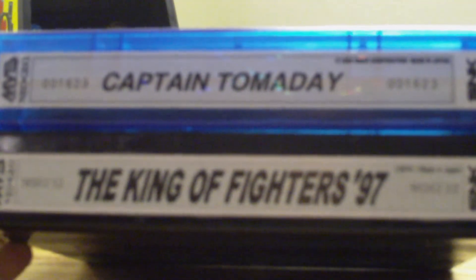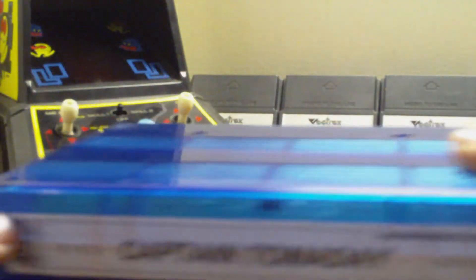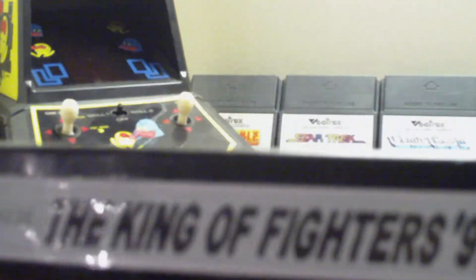I think you can download them in a way that they're the perfect size. I just saved the picture and printed it out. What I did here — I'll get rid of Captain Tomaday — you'll notice that the label is nice and glossy.